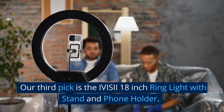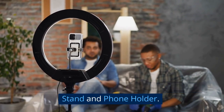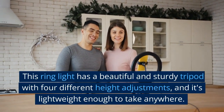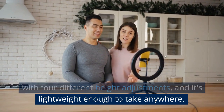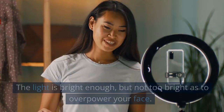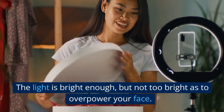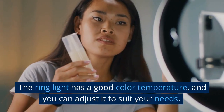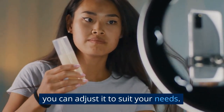Our third pick is the IVIS-II 18-inch ring light with stand and phone holder. This ring light has a beautiful and sturdy tripod with four different height adjustments, and it's lightweight enough to take anywhere. The light is bright enough, but not too bright as to overpower your face. The ring light has a good color temperature, and you can adjust it to suit your needs.